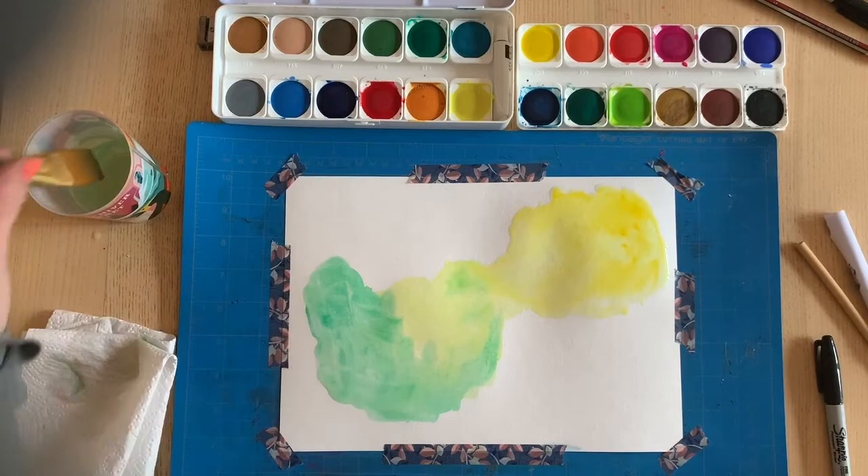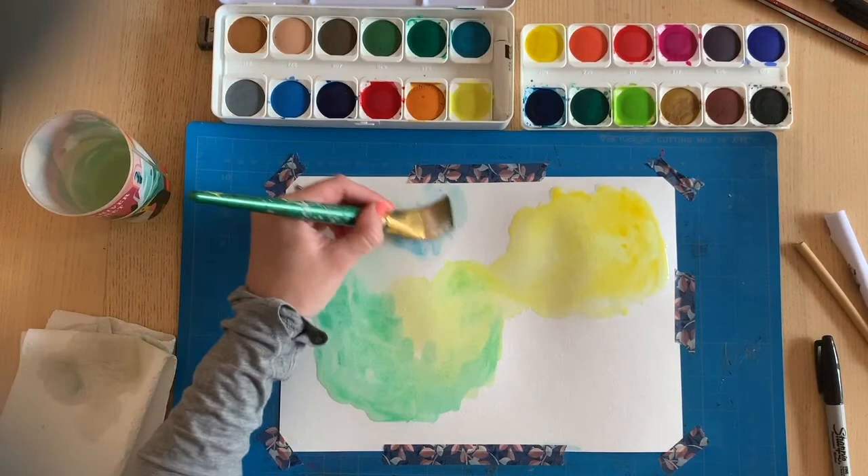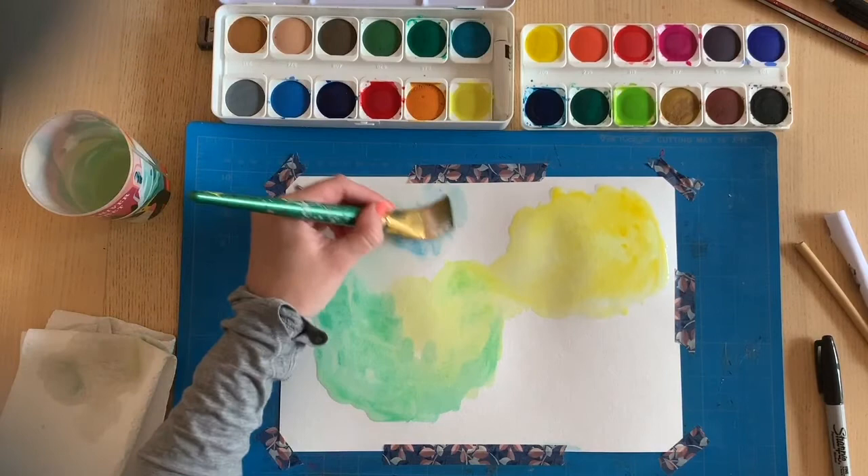I'm going to go back to that wet look because I do really like that and put a little bit up here. I'm going to make the blue - my beetle is going to be blue.